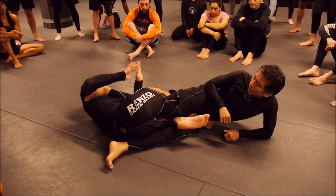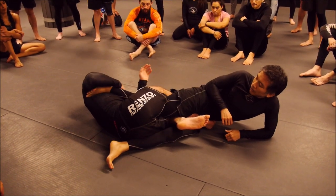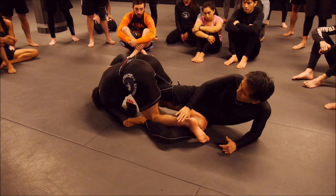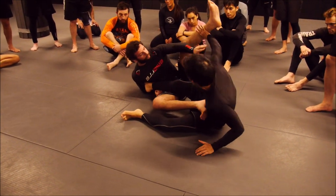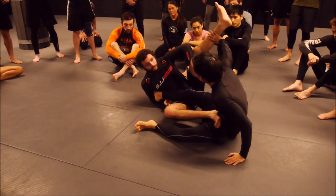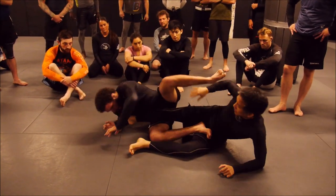We don't want to just rotate without control, because if we do that, what can happen is we can extend his leg. He can grab my ankles, he can open up my wedges — all sorts of bad things can happen.